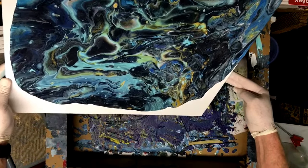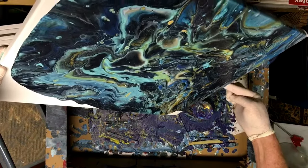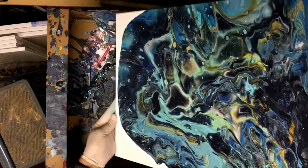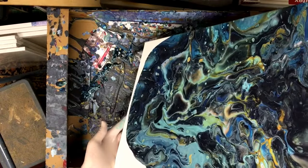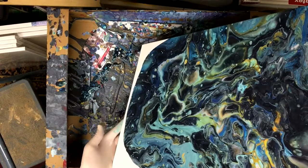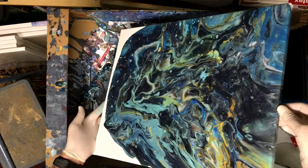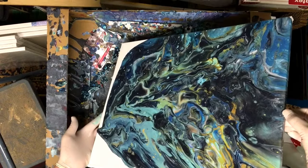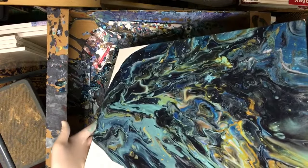I'm trying to keep everything and all the drippings in my pour box. The paint's not wanting to go to that far corner, so I'll shake it and help it along there a little bit.